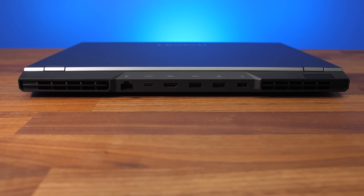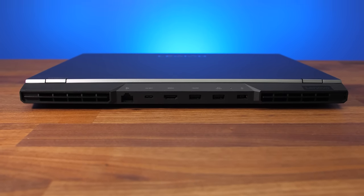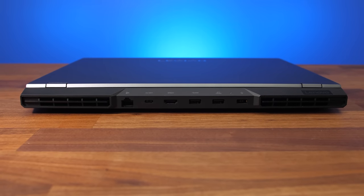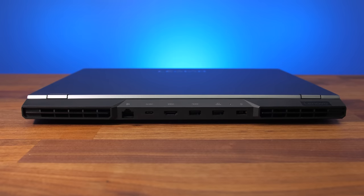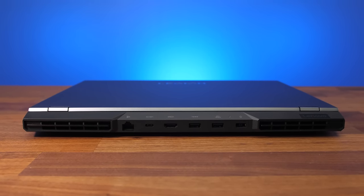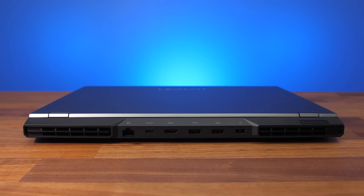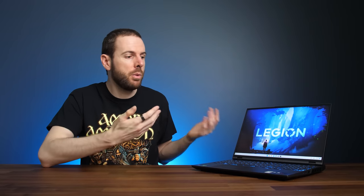The rest of the ports are on the back between air exhausts. From left to right: a gigabit Ethernet port now facing the preferred direction so you don't need to lift the machine to unplug it, a USB 3.2 Gen2 Type-C port, HDMI 2.1 output, two more USB 3.2 Gen1 Type-A ports for three total, and the power input on the far right. Lenovo lists the HDMI 2.1 port as capable of up to 8K 60Hz, and it confirmed 4K 120Hz with G-Sync over HDMI for variable refresh rate.